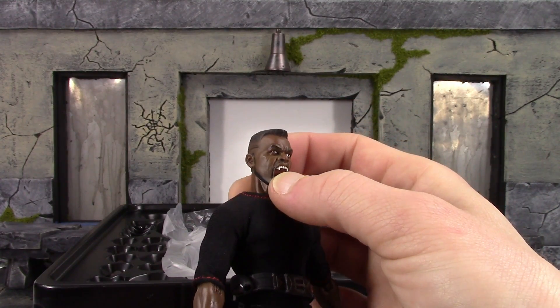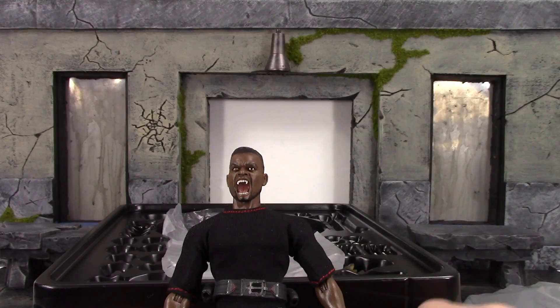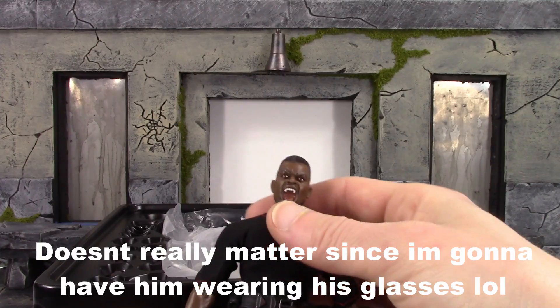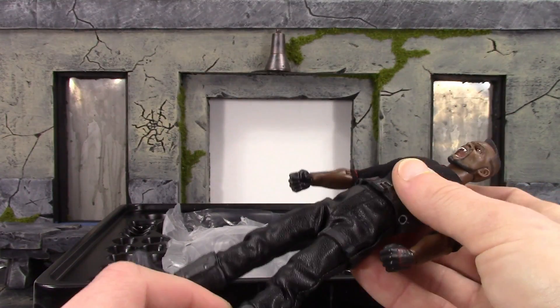The eyes look a little off — they're kind of derpy on this one. The eyes look good on this head but not on this one. The figure itself looks pretty cool though.